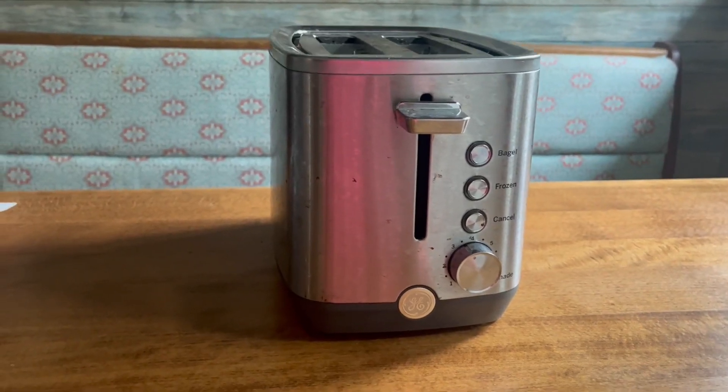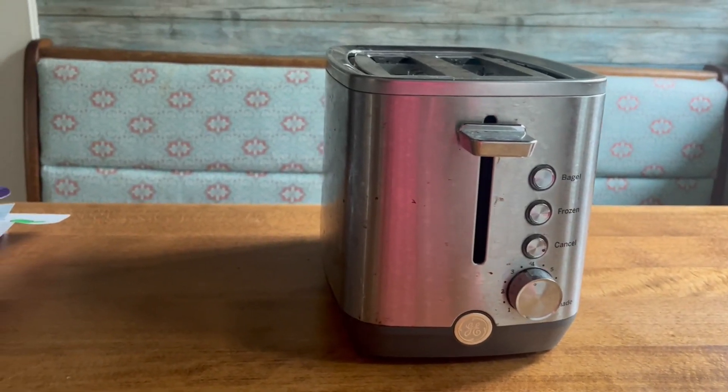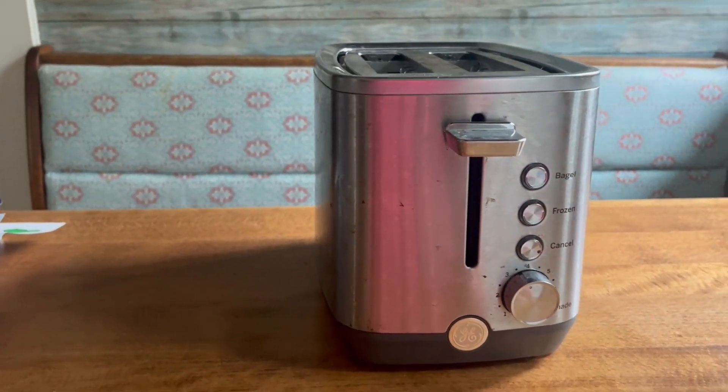Hey everyone, I'm here today to show you this GE stainless steel toaster.